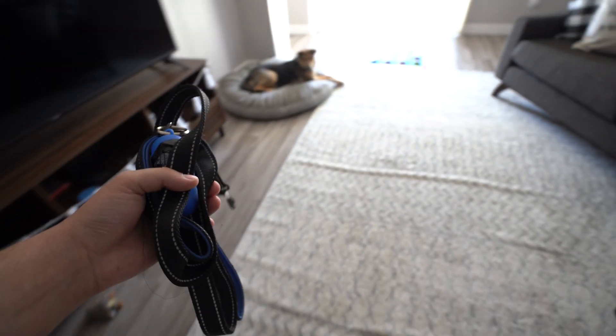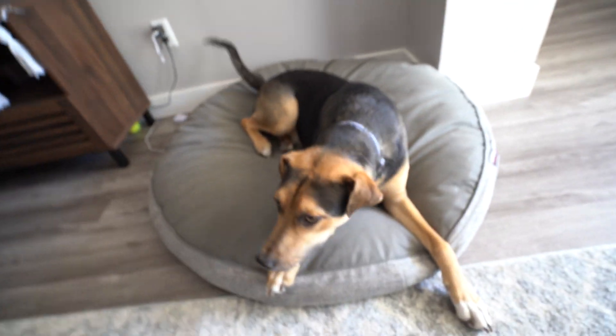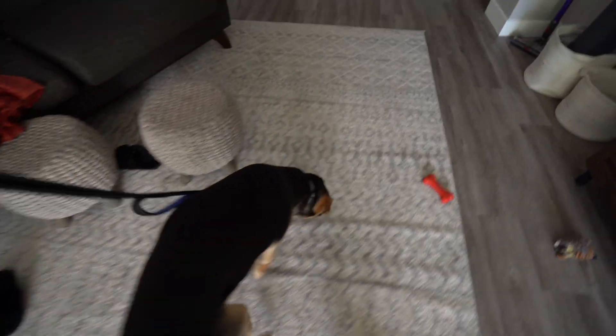As soon as we get to work tomorrow, we're going to start working on a wooden version and get our first prototype wood case done. Are you ready, bud? Let's go. Good boy. Come on.